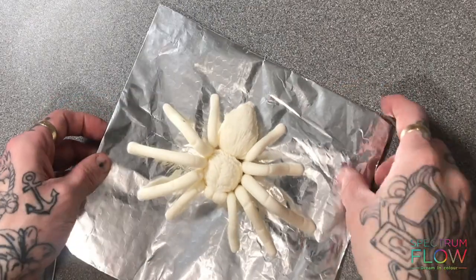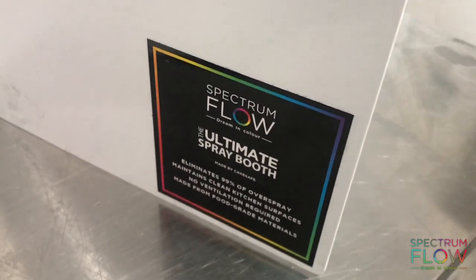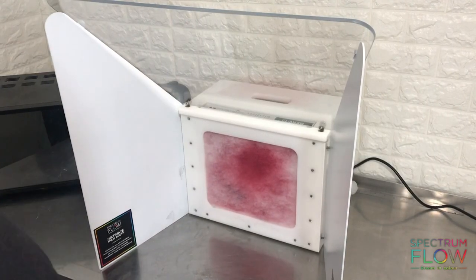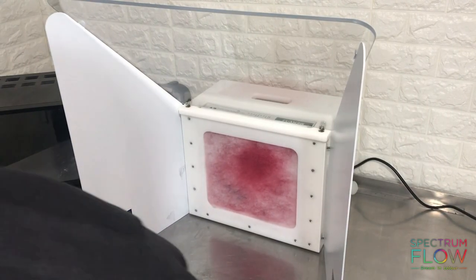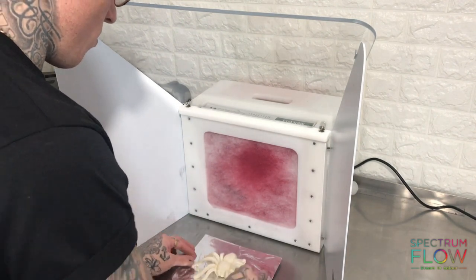I airbrush all the time and one of the main problems is the airbrush color going everywhere. So I'm going to have a look at this ultimate spray booth. This is what it looks like - you can pile them on top of each other or put them next to each other to make it bigger for bigger spaces. You can use more than one and link them together, but this is how to set up just the one.